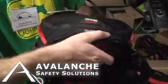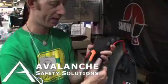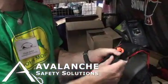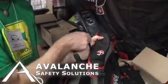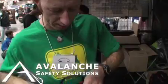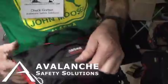The airbag is stored in the top of the pack in the shoulder straps. To initiate the airbag, basically just give a big yank to the ripcord. Just zip it up to store it. How it works is it actually blows the zipper — the zipper is designed to blow apart and go back together.